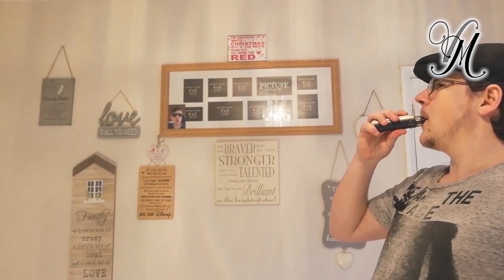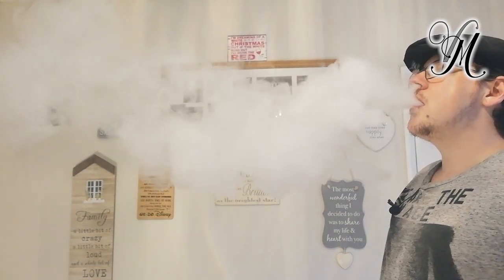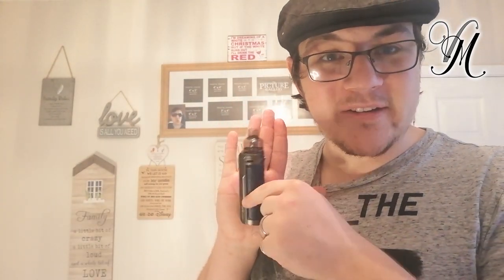I've been using this 0.15 ohm coil and it's absolutely cracking. 80 watts - I mean, that's not like a cloud? Look at this. It's smaller than my hand - only just longer than my finger - and it's kicking out clouds like that. You can't complain here, guys.